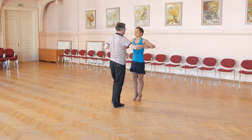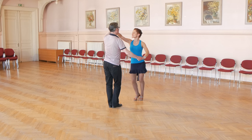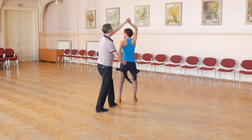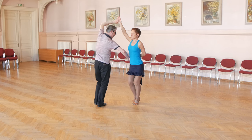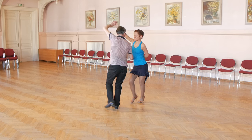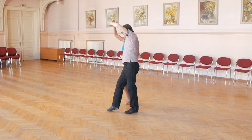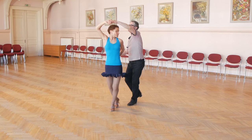Let's look again. Lady starts with right foot: back, replace, close and raise hand. Now forward turn, replace, turn and close. Now in hammerlock position: back, replace, forward, and forward turn, backward turn and forward turn.